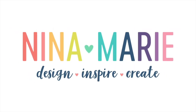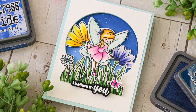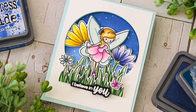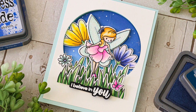Hello everyone, it's Nina. Thanks so much for joining me today. I'm excited to be bringing you a project featuring the new Simon Says Stamp Send Happiness release. This new collection has so many amazing products in it and I'm going to be using the Fairytale Spinners Stamp and Die Set to create a spinner card.